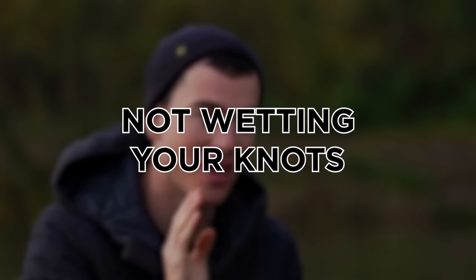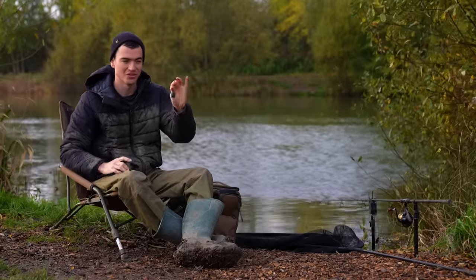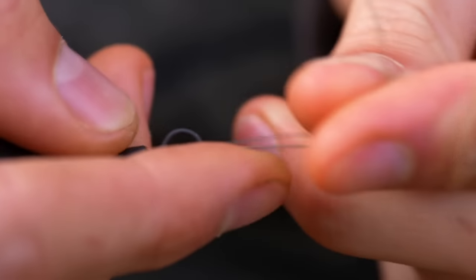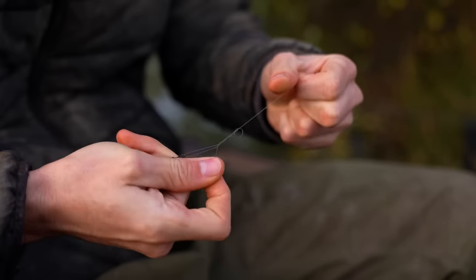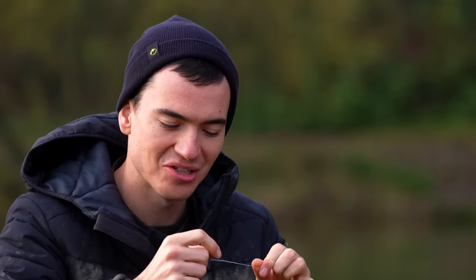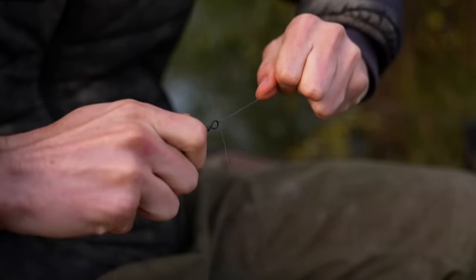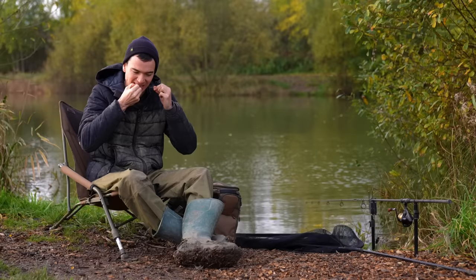This mistake is one that I still make to this day and I have to keep reminding myself to avoid it. I've got some line here and a lead tied to it as a demonstration. Wetting your knots is so vital and I'm going to show you why. This is a seven-turn blood knot, which is what I tie for pretty much all of my knots when fishing. I'm going to moisten it like you're supposed to and pull the knot down slowly. Look at that — I can pull that as hard as I like. It's 15 pound line and it will not break.